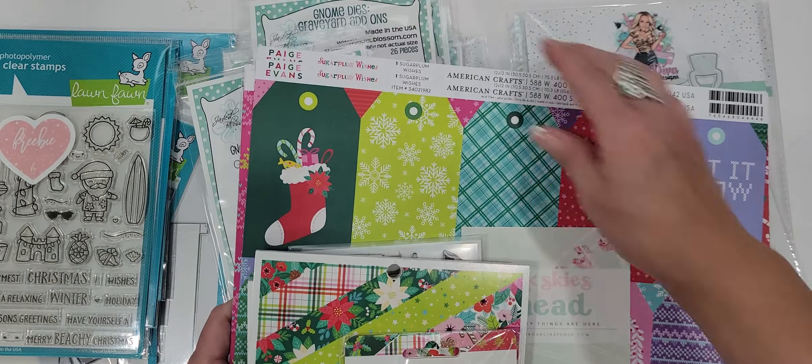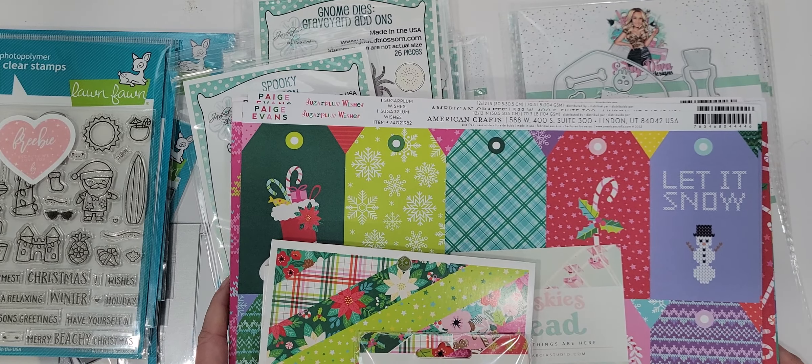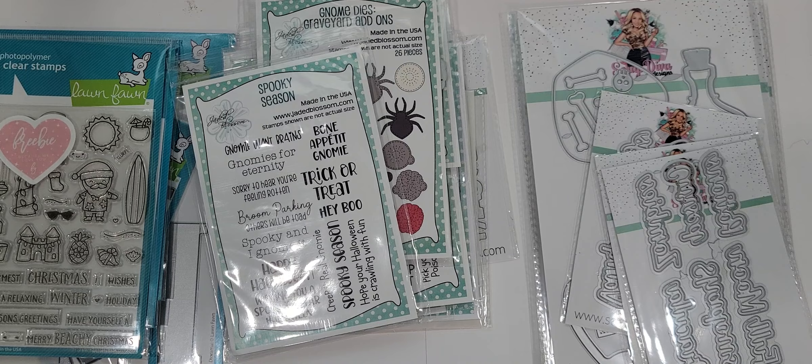I do have another order coming from Frank's — I pre-ordered the new Doodlebug Christmas collection and I cannot wait to get it, you guys. It's going to be so cute to craft with.